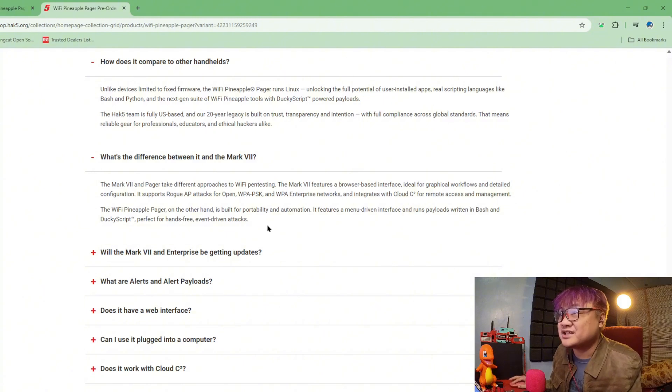It runs payloads between Bash and DuckyScript — hence the attack vectors. Those are just different things.